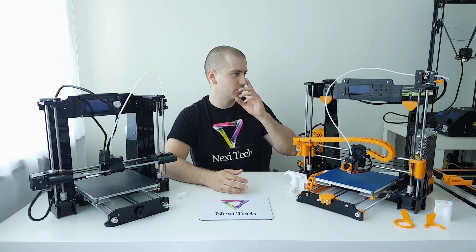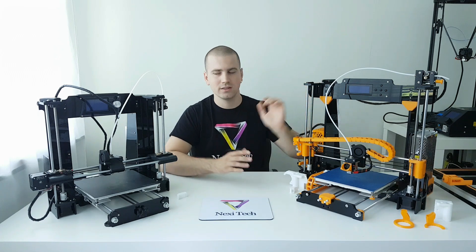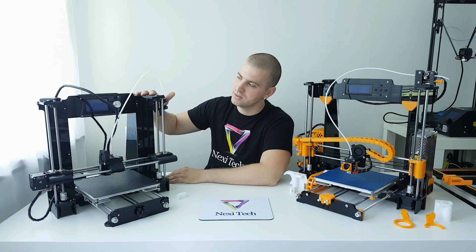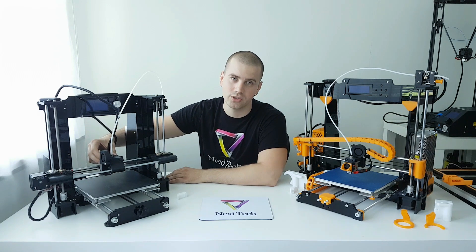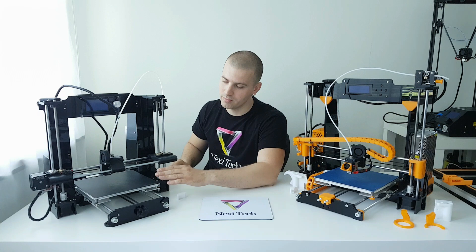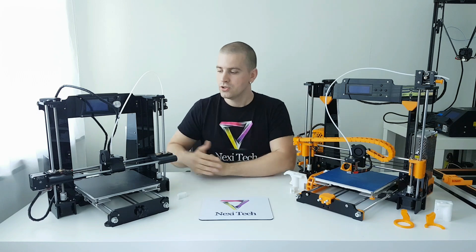First, the size of the printer. If you look at the size of the A8, you can see that the A8 is a bit bigger and taller printer in size compared to the A6. But even the smaller A6 can produce a taller print in the Z-axis, because of the way the X-carriage is mounted, which I'll come to in a second.